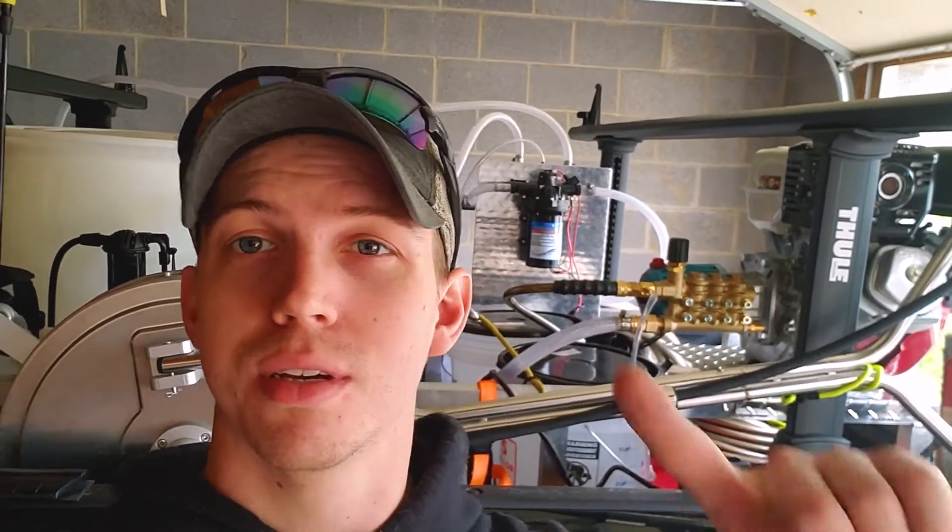What is up guys, we are out in the garage again and today we're going to show you how we wire up our soft wash pump to our battery, our switch, charger, and all that. It sounds like a lot but it's really not, and we're going to walk you through it today. But first we've got to run to Tractor Supply and get a few things, so stay tuned.